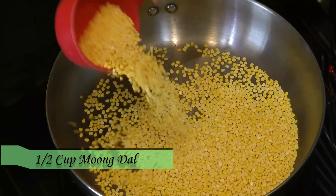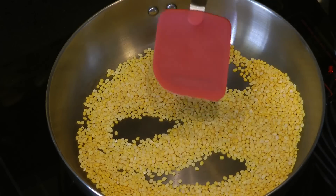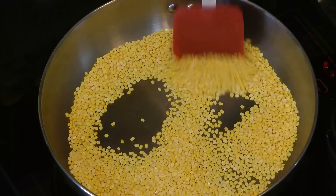Kachoris can be made from a variety of fillings or stuffing. Here I am making mug dal kachoris. This is different from the usual mug dal kachoris — no soaking is required. I am dry roasting half a cup of mug dal until it gets a nice deep golden color. If you haven't subscribed to my YouTube channel yet, please remember to subscribe and hit the bell icon for notifications.